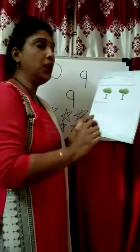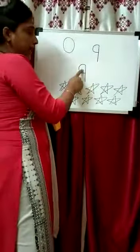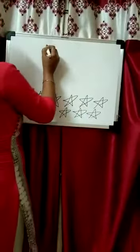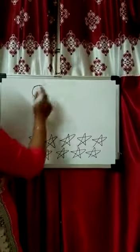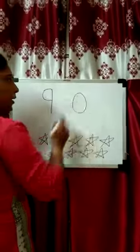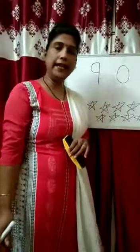This is your homework. I hope you learned number 0 and number 9. Once again we repeat: number 9 — right open curve and standing line. Number 0. I hope you revised your lesson at home. Bye bye, thank you.